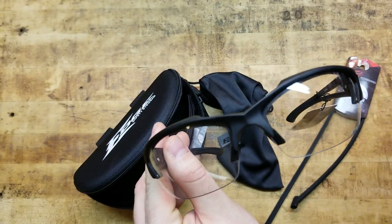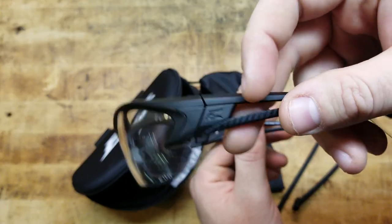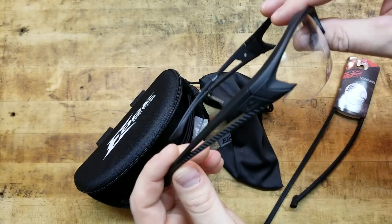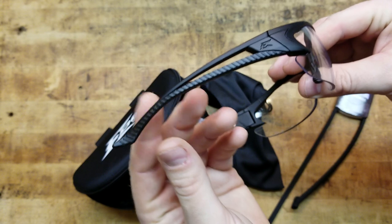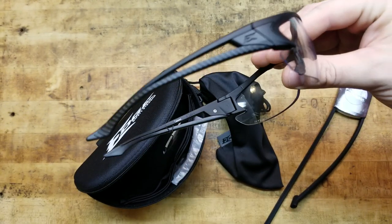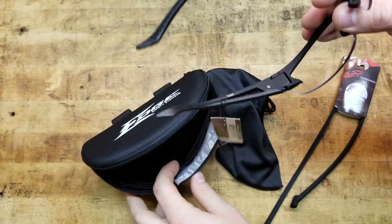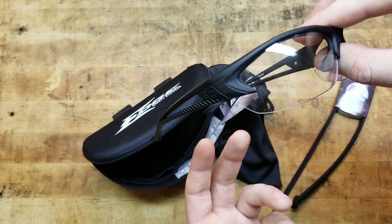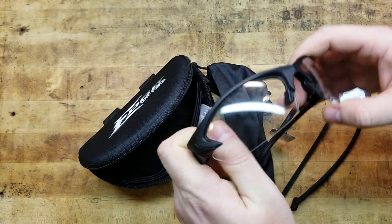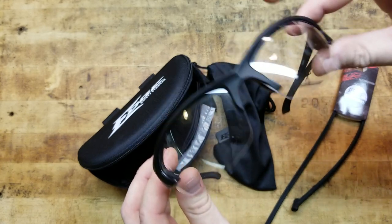They're kind of under the radar. I see a lot of guys wearing these — mechanic guys, construction worker guys — and I've seen a bunch of shooters at the local range wearing these. They don't have the pedigree of maybe some of the other companies, but they deserve it, because of the quality they're putting out, the affordability, the packages. You buy some of these other brands and you just get the glasses, maybe a cardboard box. They're giving you accessories, a pouch, and a quality piece of kit.